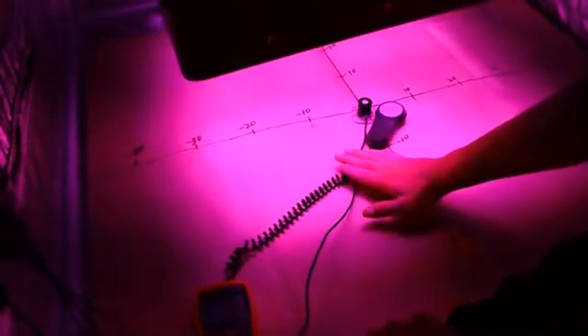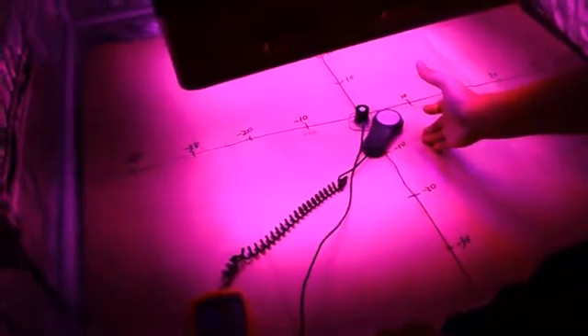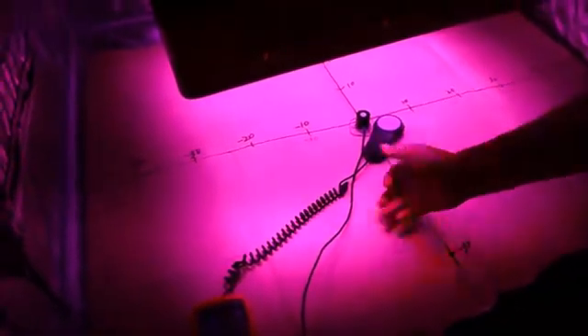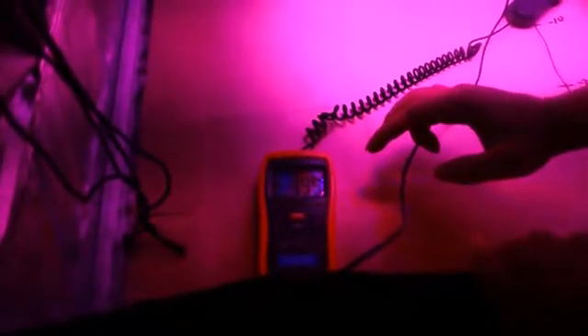When we put the tool behind the light for about 30 centimeters, it shows that the lux reading is for about 40,000 lux. Yes, for about 40,000 lux.